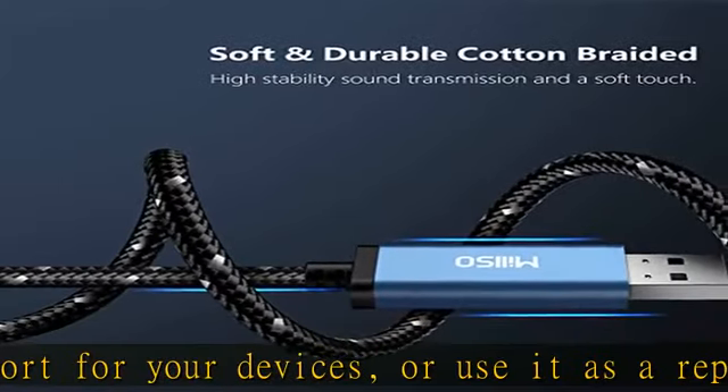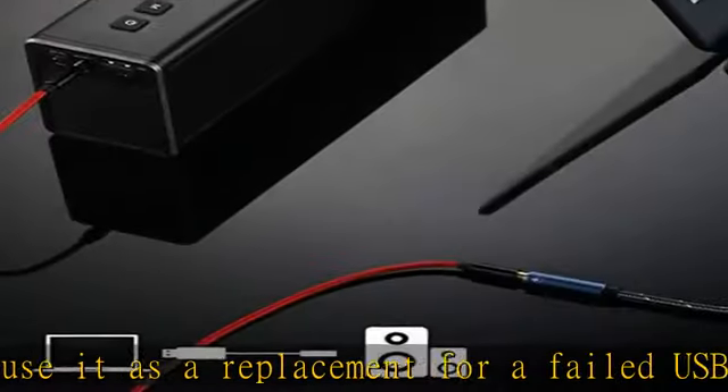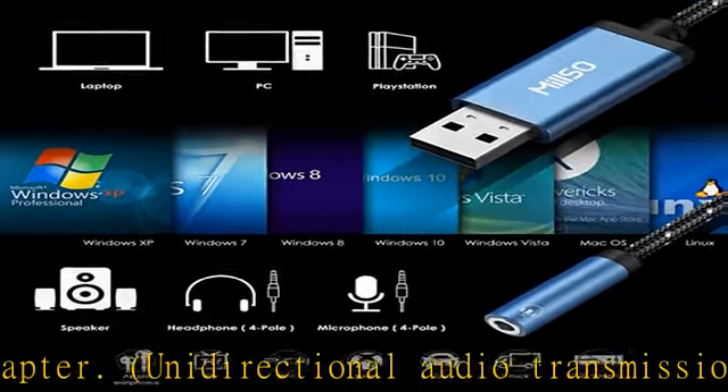Broad compatibility: this USB sound card fits various platforms and systems, including Windows 10, 8.1, 8, 7, Vista, XP, OS X, Linux, Google Chromebook, Windows Surface 3 Pro, Raspberry Pi, and more.